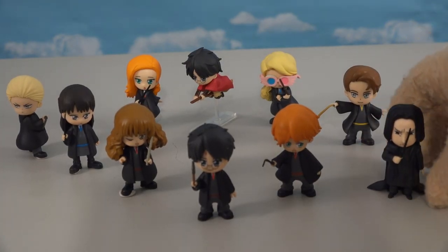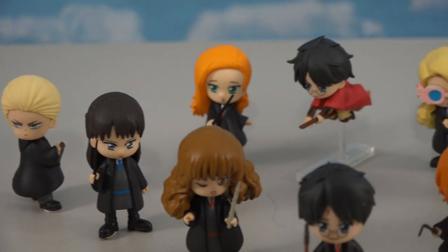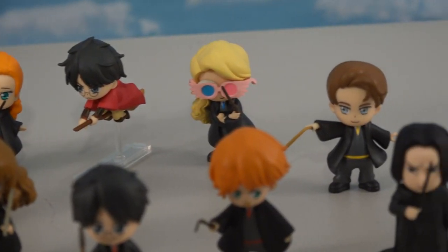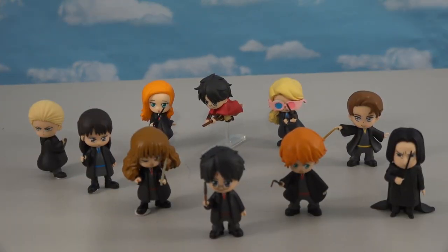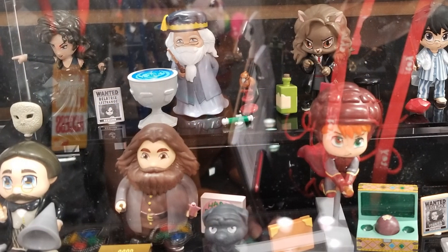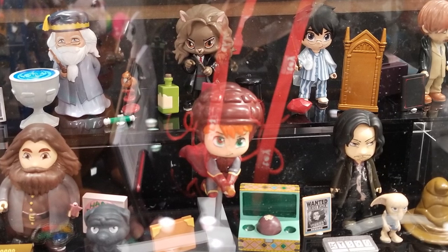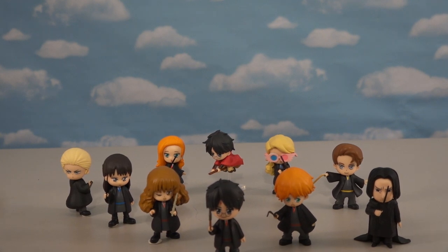Once we put all these figures together — ba-bam! We have the complete series one of all ten figures. Looks like they took some of the best characters out of that movie franchise, and each one of these guys looks great, especially when you have the whole set. What's cool is at Toy Fair we were able to check out series two, which contains a lot of the headmasters. So if you don't see your favorite character, odds are they'll be in series two. These figures are exclusive to Walmart, so make sure you check out Walmart and get some for your very own. Peace!